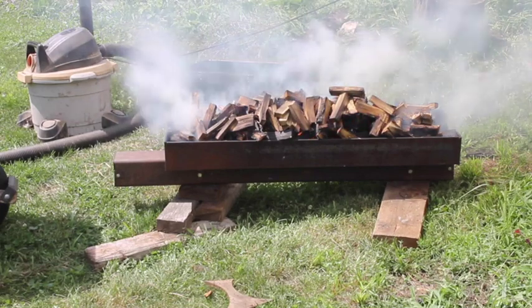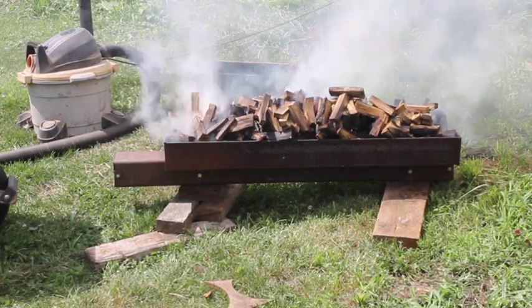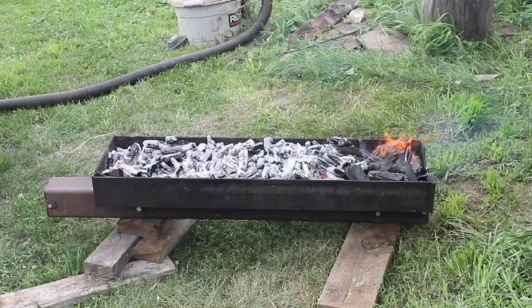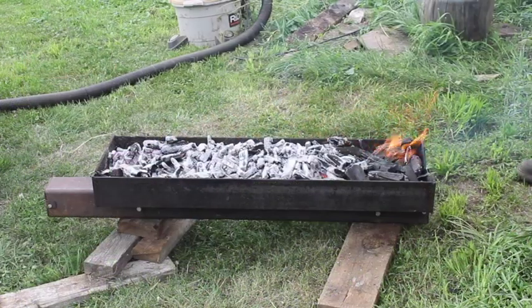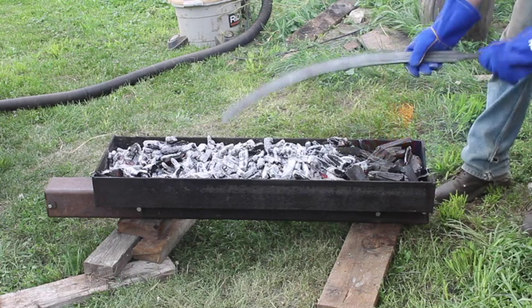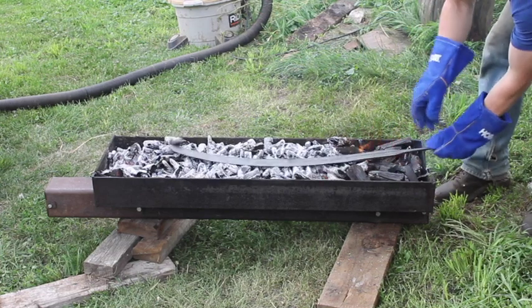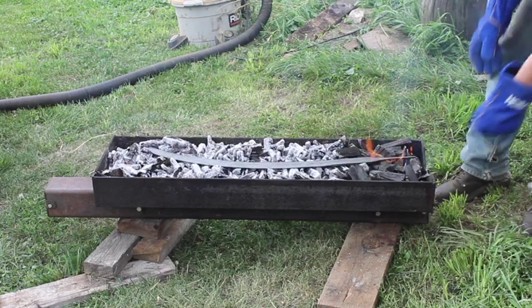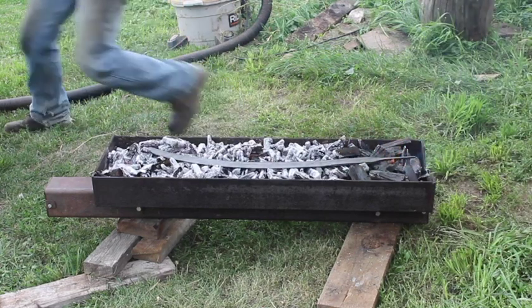Now the fire is all lit, just wait for it to burn down to embers. So now that we've got a nice bed of coals, I'm going to set the blade in, just right on top, and load it up with a bunch more wood.